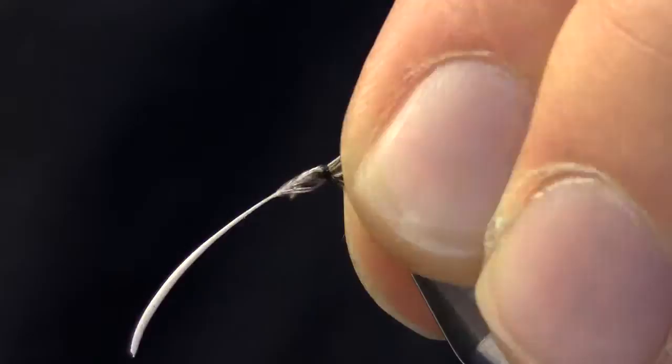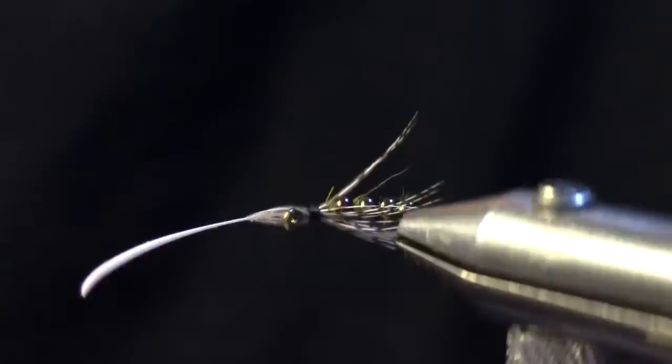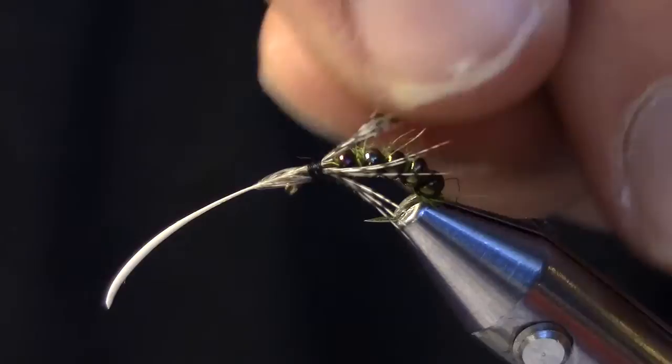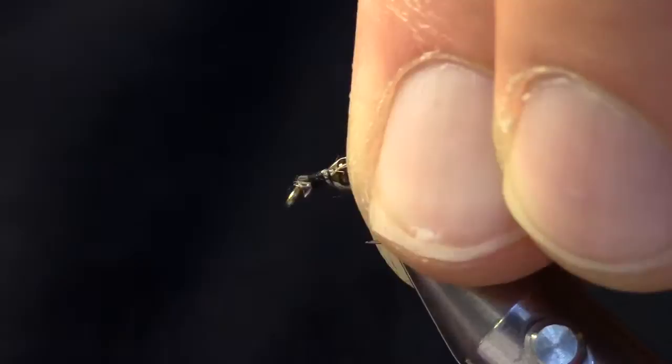Make a couple of nice wraps and check where they are. At this point I feel like they're a little bit too long so I'm just going to pull that forward until they're about the length that I want. I'll adjust them as I go along, just pulling them so they sweep back to either side of the body and a little bit up. I'm pretty happy with that so I'll come in and cut that off close. Then I'll pull those back and secure them down nice and tight.